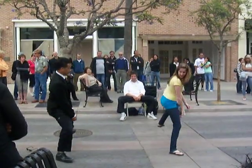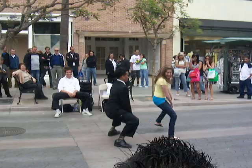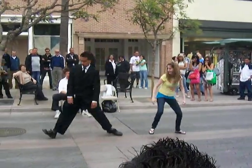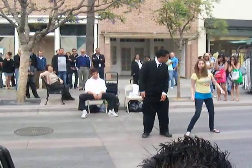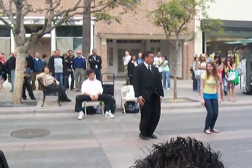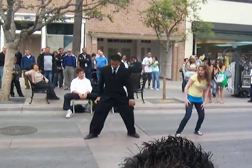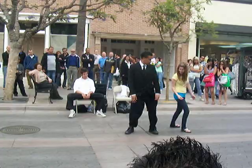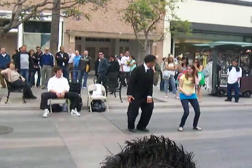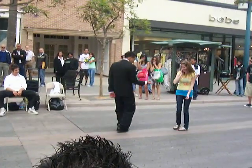Cha-cha now y'all. Now it's time to get funky — to the right now, to the left. Take it back now y'all. One hop this time, one hop this time. Right foot, two stumps. Left foot, two stumps. Slide to the left, slide to the right. Criss-cross, criss-cross. Cha-cha real smooth.